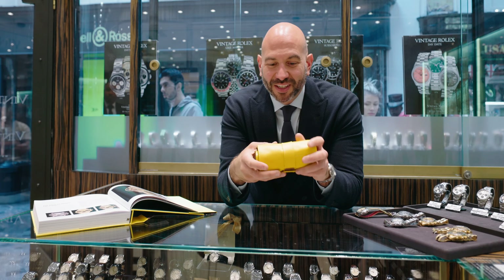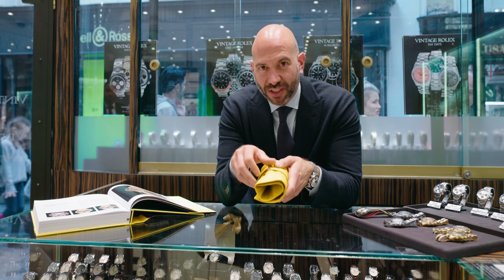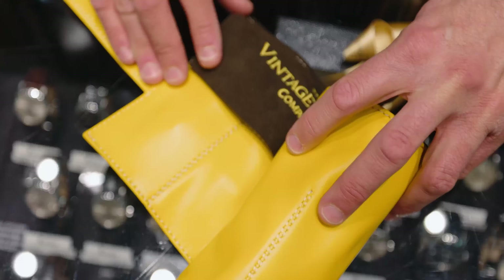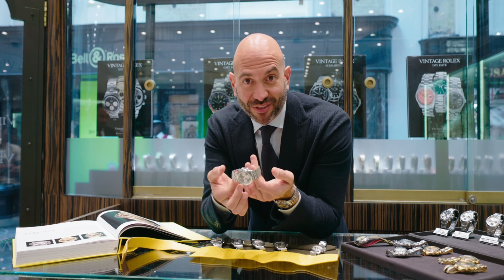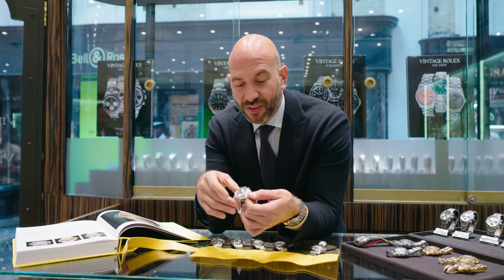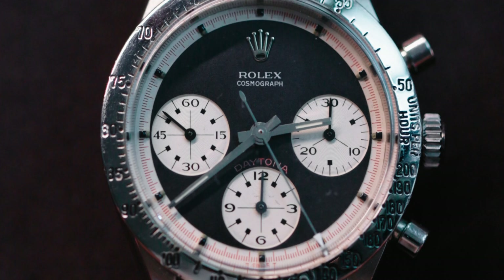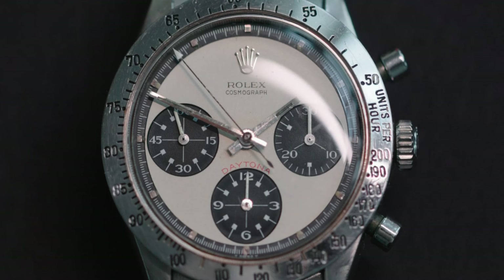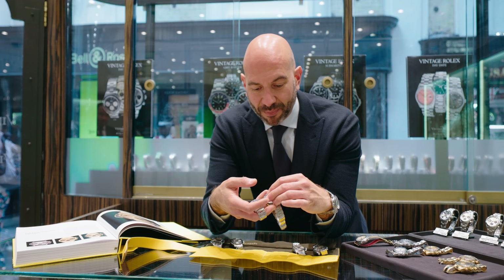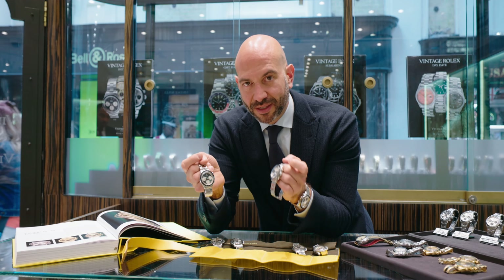Now for the special pieces — the exotic variant of the Daytona: the 6239 model, later known as the Paul Newman, and some double-signature Daytona models. The starting point for the exotic dial is reference 6239. As we've seen in the other Daytonas, the same configuration exists — manual pump pushers, steel outer bezel, black Paul Newman dial, square registers, outer minute track in red. It was also available in cream or white faces. A rarer option is the 6262 with steel bezel and cream face. Much rarer again with the black bezel — two Paul Newman dials here: 6241 reference, extremely rare, very special — black and white.